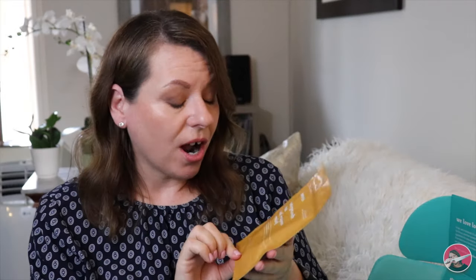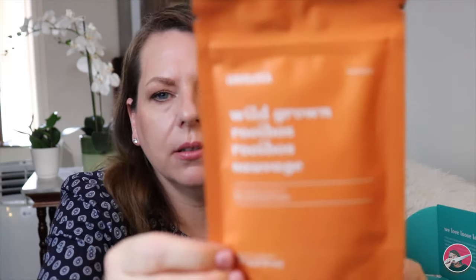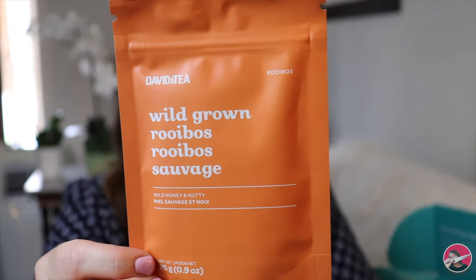I have not tried this flavor before — I'm really, really happy about that. Next is a Wild Grown Rooibos. Wild honey and nutty. I haven't tried this before either. I am so happy that I'm getting teas that I haven't had before. Now this is something Kira would really like. I'm not a huge fan of orange, but this is Dark Chocolate Orange. Citrusy and rich indulgence. This is a black tea.